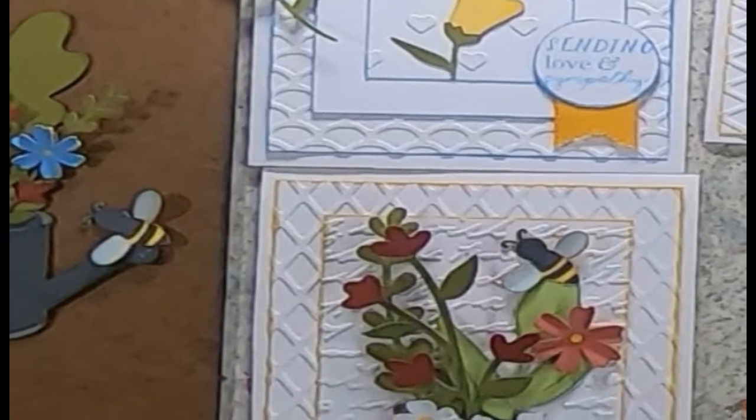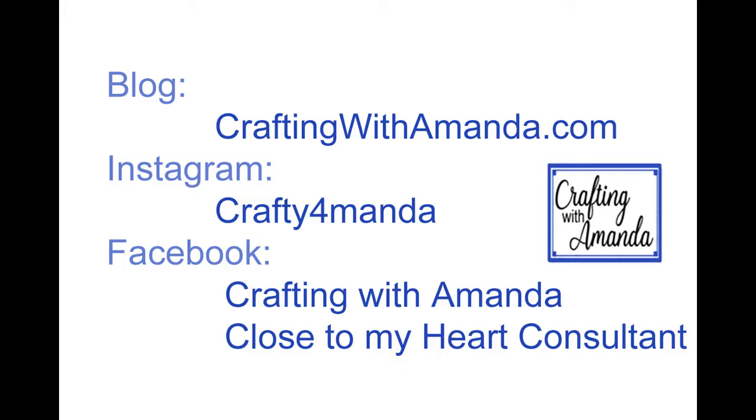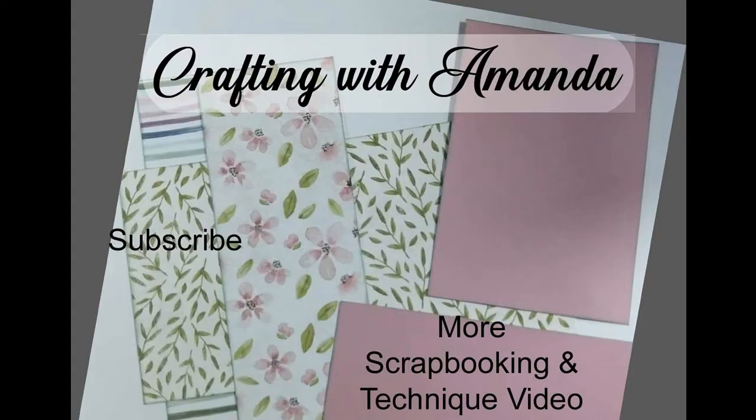If you haven't subscribed to my channel, now's a good time to do that. You'll know if you've subscribed if the word is grayed out — if it's in red, you're not subscribed and may miss some of my content. I try to publish on Tuesdays, Fridays, and Sundays. Fridays and Sundays are normally scrapbook related. Here's another video you may be interested in. Blessings!